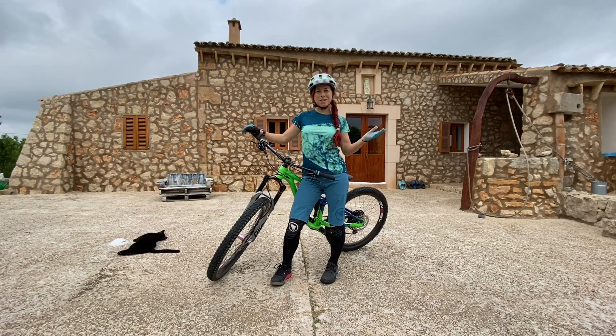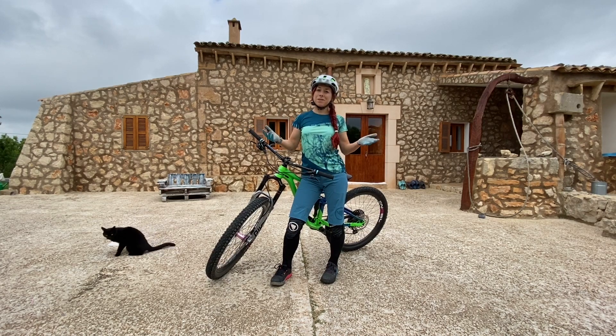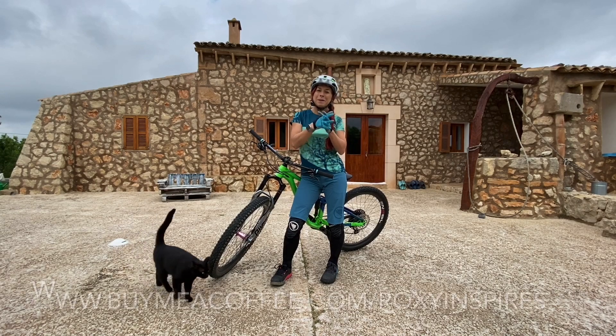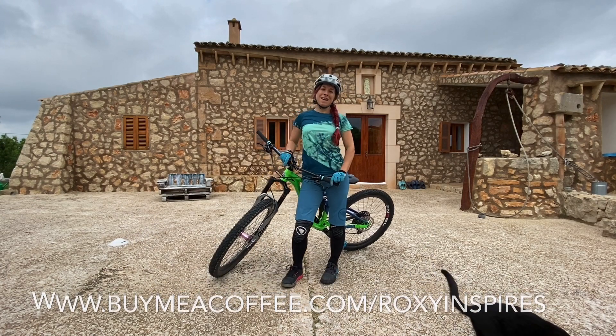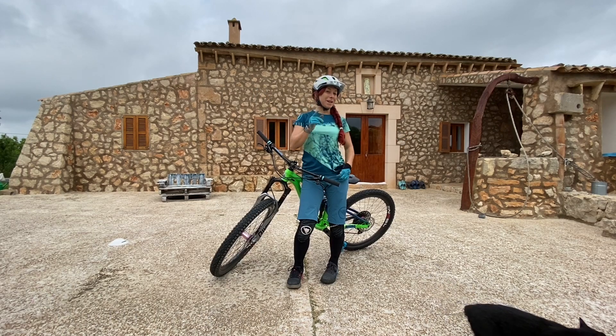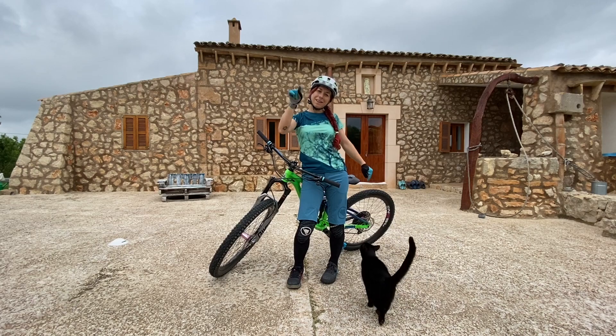I hope you enjoyed this episode of Roxy's Ride & Inspire. If you like my videos and would like me to continue, please buy me a coffee — I love coffee, the link is in the description. Hope to see you for my next video. Feel free to share, feel free to comment, and click subscribe.